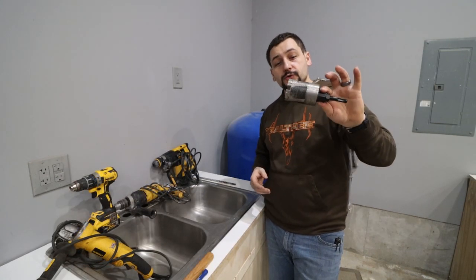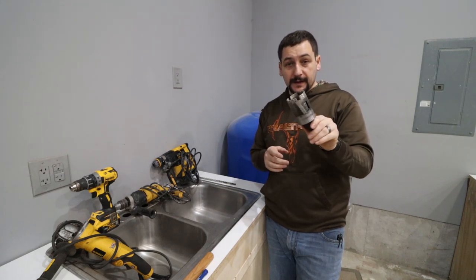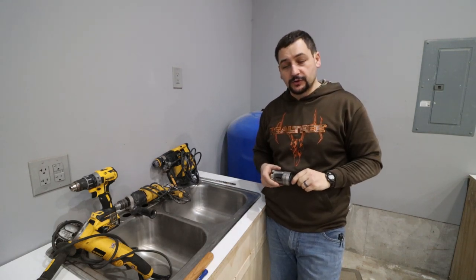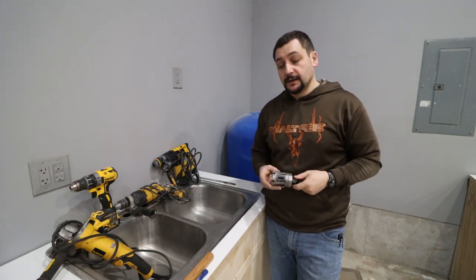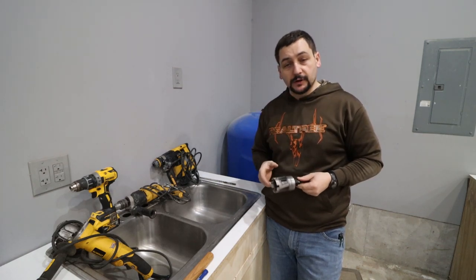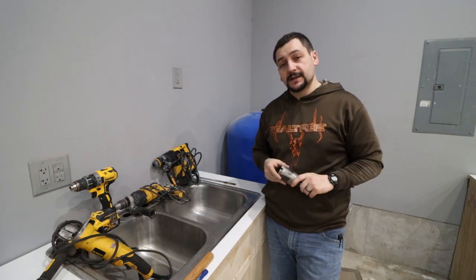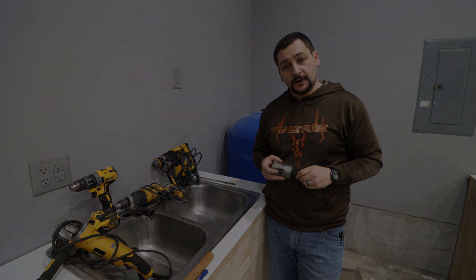That's going to wrap this one up. We drilled a two-and-a-half-inch hole with this coring bit off Amazon — definitely check out the link in the description. The average person can do this, more than likely with tools you already have on hand, minus this bit. In my case, this was the cheapest way to go. Overall, very pleased with it. I really hope you got a lot out of this and can go tackle a project like this yourself. Until next time, thanks for watching.